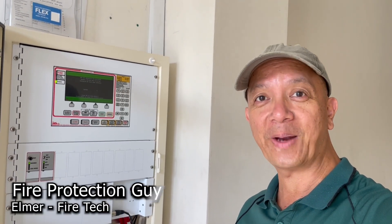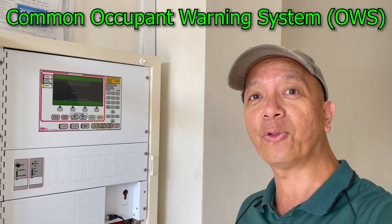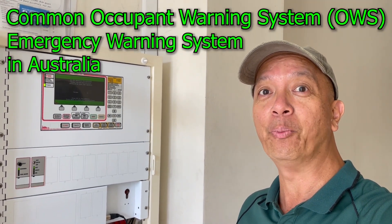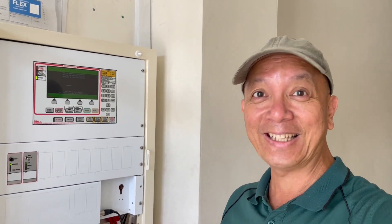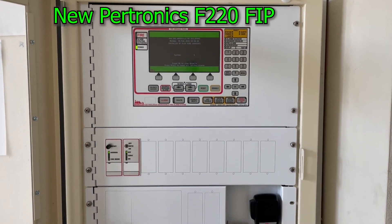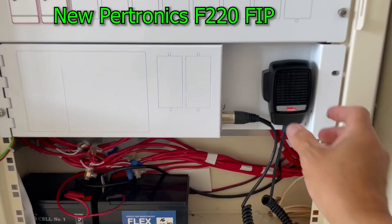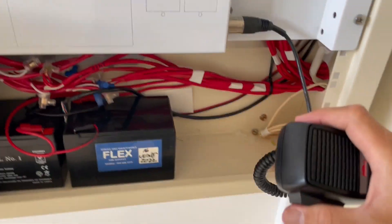Hi guys, it's Elmer, your fire protection guy. Welcome again to this channel. Today we're going to talk about occupant warning system, or building occupant warning system, or emergency warning system. This is the F220 Electronics — it has a microphone and you can make an announcement. Testing one two three testing — it's working.